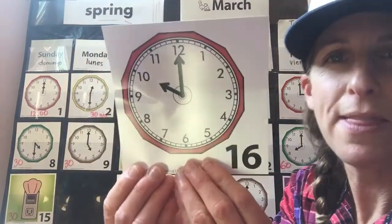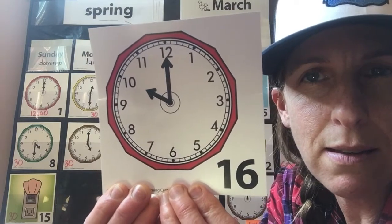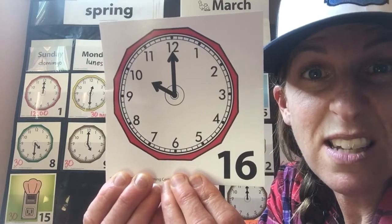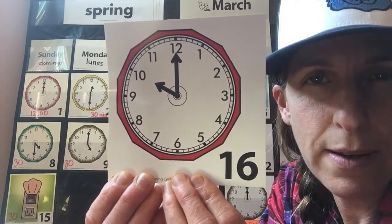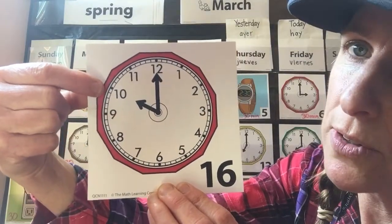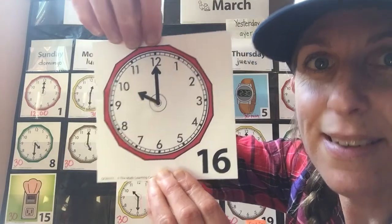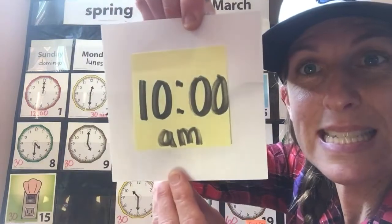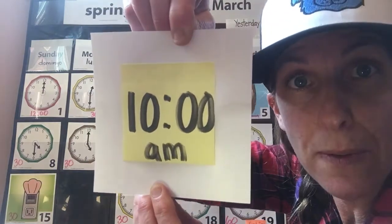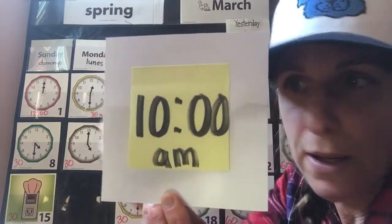What about this time right here? What time does it say on this clock? This is when my boys get to have a recess snack break. Look at the hour hand first and then the minute hand. That's right — it's 10 o'clock a.m. in the morning. They stop what they're doing on their computers and they go have a snack and go outside for recess.